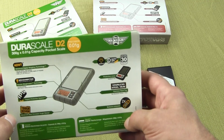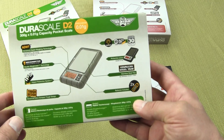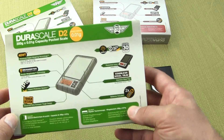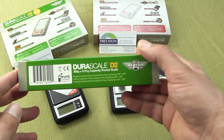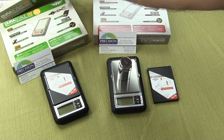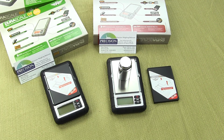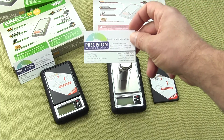MyWay does a great job in packaging and marketing their product. If you are a retail store looking to offer scales, the marketing material on the box is top of the line. They also offer a nice barcode so it can be scanned. MyWay does an excellent job in regards to packaging. We are Precision Weighing Balances and we're an authorized MyWay dealer. You can visit us on the web at balances.com or scaleman.com.